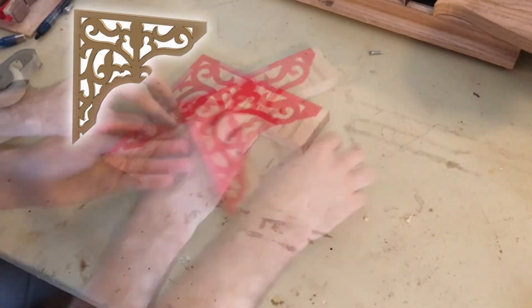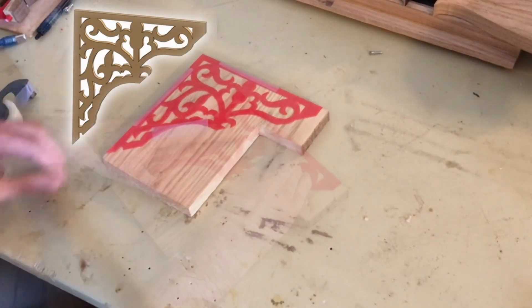For these decorative corner pieces I'm using a 3D printed template to mark the fretwork.